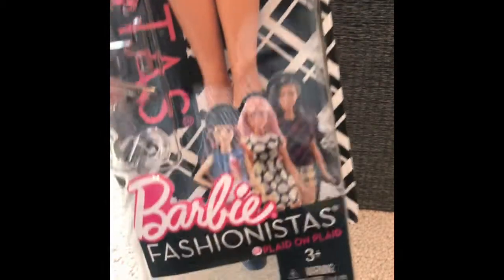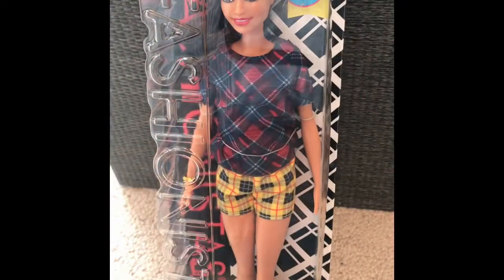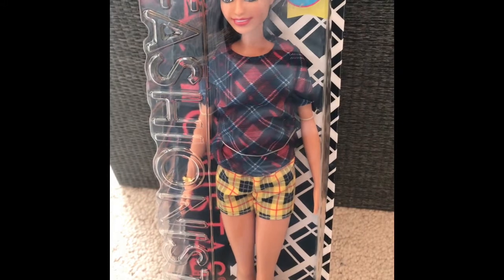Hi guys, it's Tia from Toy Scram and today I'm back with a quick unboxing of the Barbie Fashionista plaid. I'm in a different location today because I'm visiting my aunt in North Carolina, but let's get into this doll.